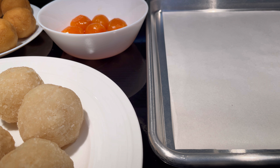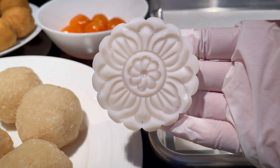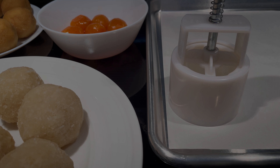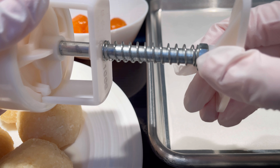The mooncake press I'm using comes with four detailed patterns. It is used to make mooncakes that are 100 grams. My mooncake recipe is about 120 grams each depending on the size of the salted egg yolks, but it will work just as well for this recipe.